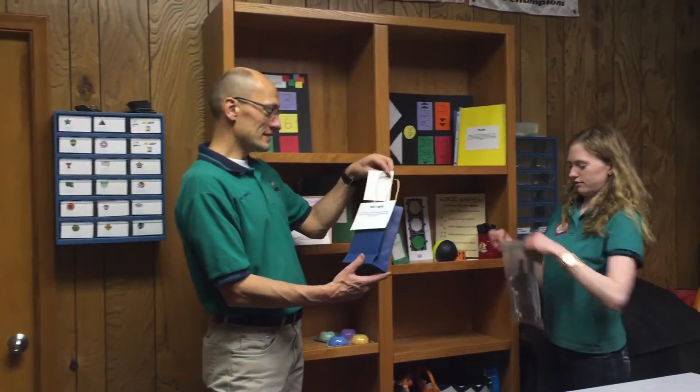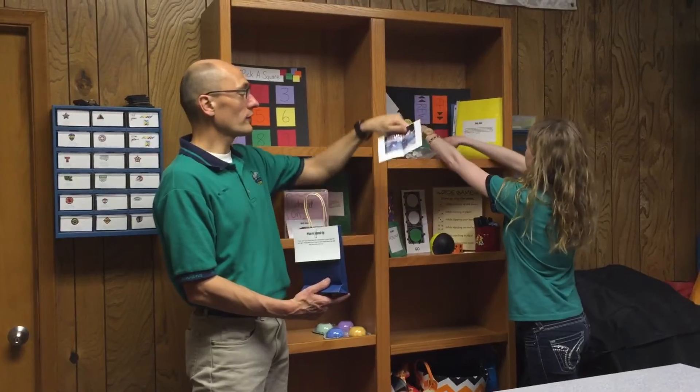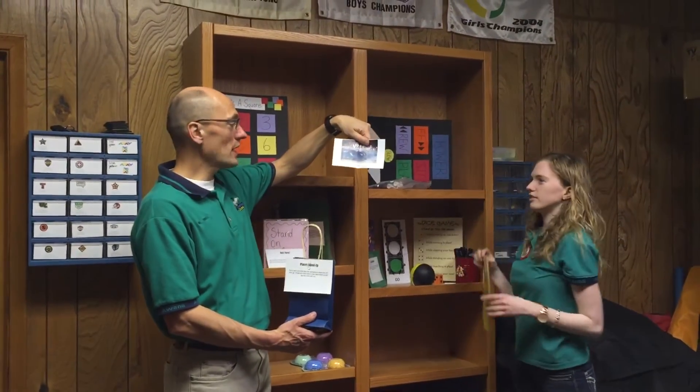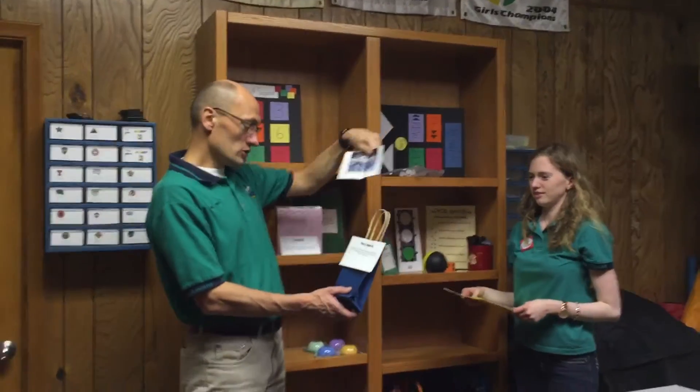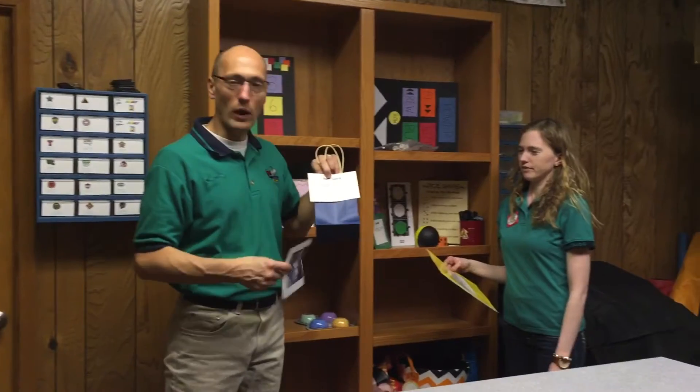This is called Places Stand Up. It has a number of cards with different pictures, illustrations, and names on them. This one says 'zoo.' You would pick a card and say, 'Those who have been to the zoo, stand up,' and say the verse together, then go on to the next card, which will be a different place.